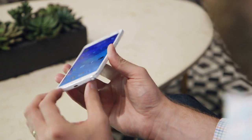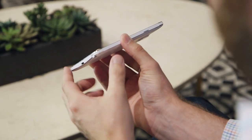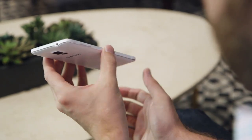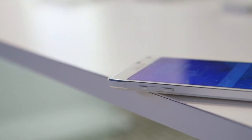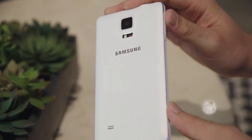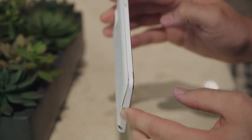The other big design change is the new all metal band around the side. This may look familiar if you know the Galaxy Alpha that Samsung announced a few weeks back, but it's an all metal band here. It really improves the quality of the device — holding it in your hand it feels a lot better than the plastic material Samsung used to use.